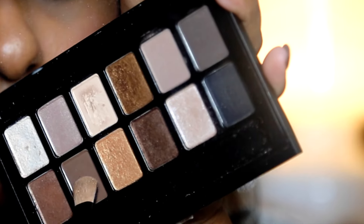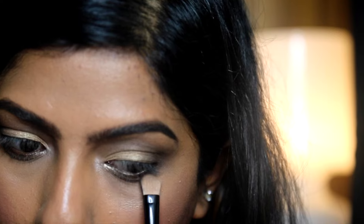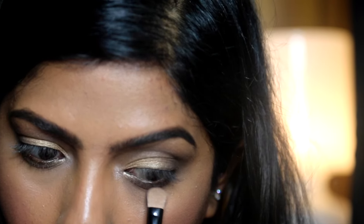For underneath the eyes, take that same flat brush with a mixture of the crease and outer corner colors, and sweep this underneath the eyes.